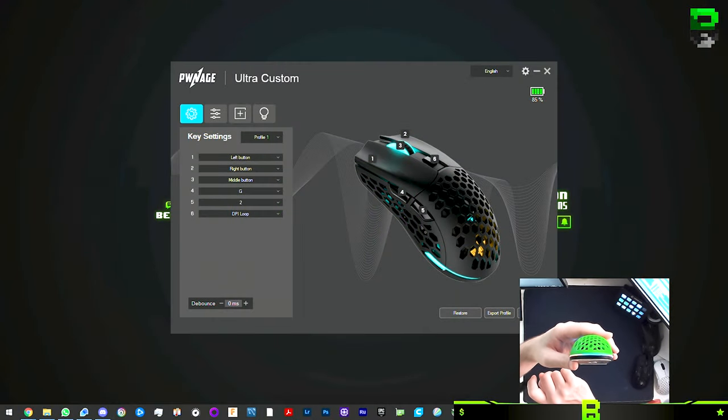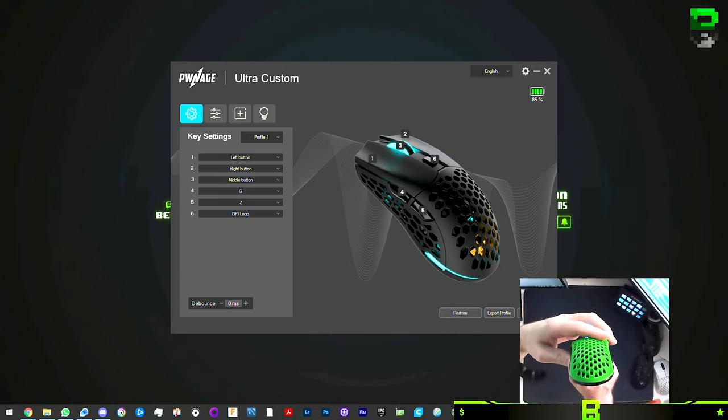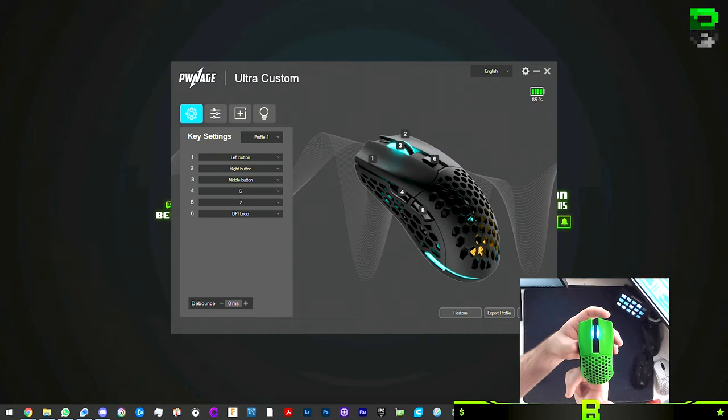Something cool in the software that I haven't seen before: when you're moving the mouse the RGB turns off, going into a power-saving mode since you can't see the RGB while moving anyway. When you return to a stationary position the RGB comes back on. I kind of like that idea — hopefully it saves some battery.